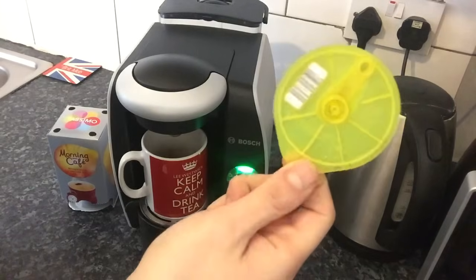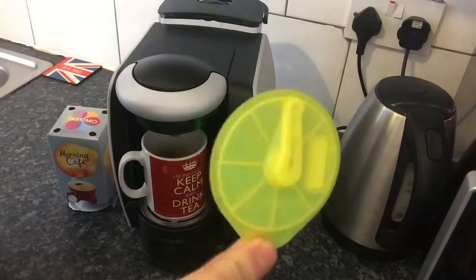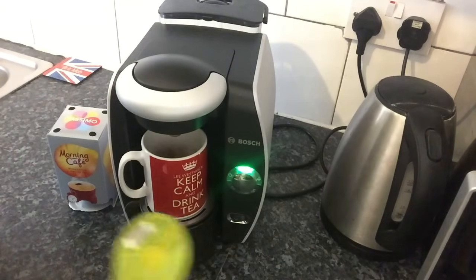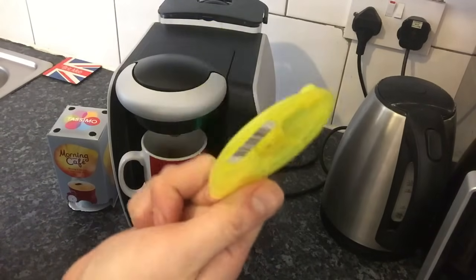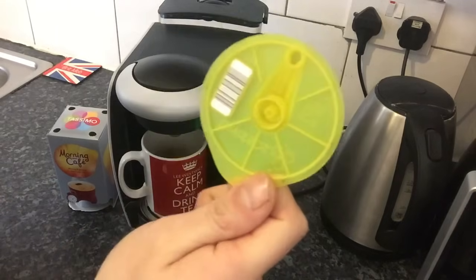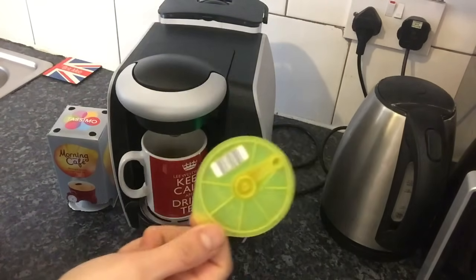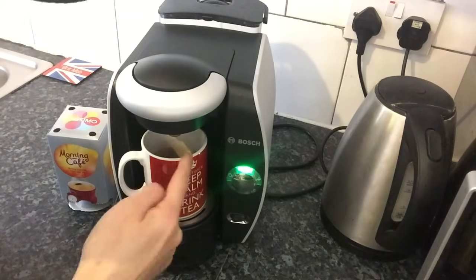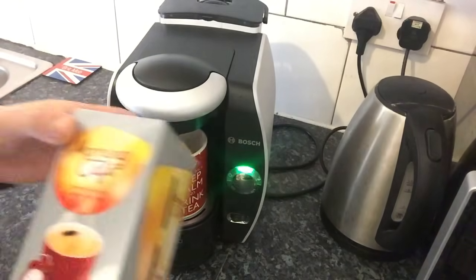The T-disc that comes with the machine is very important. I've had to buy two replacement ones because they were accidentally thrown away by other members of my household. They cost around seven or eight pounds each, so it's very important to keep hold of it rather than keep paying to replace it. Just press the button to start.